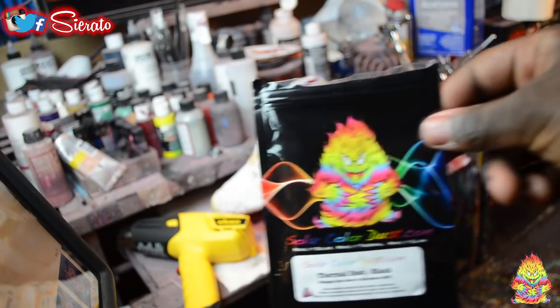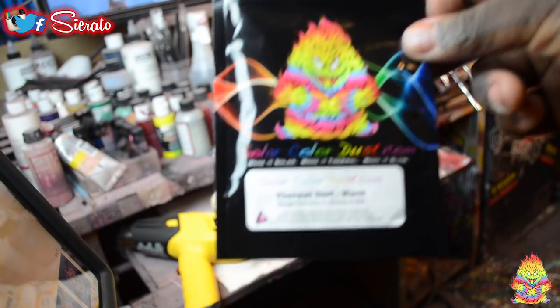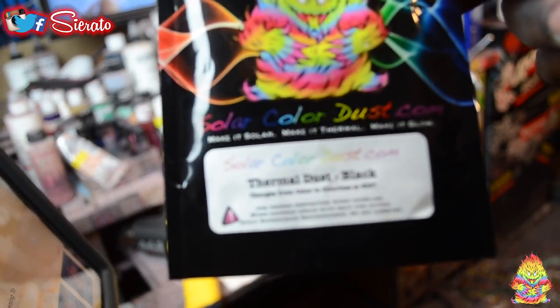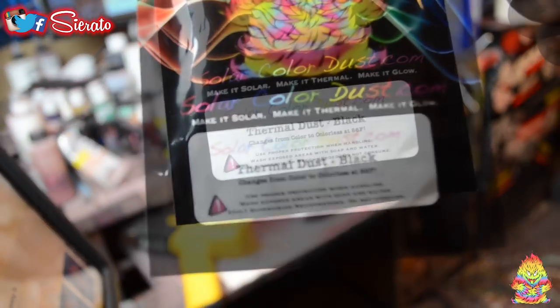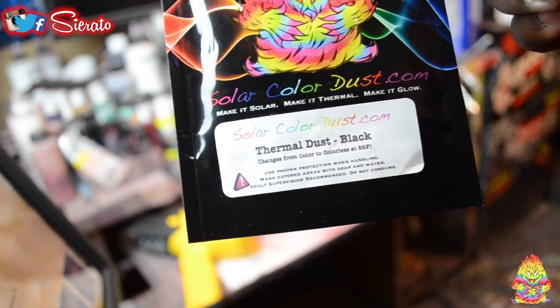So now we're going to move on to our most important step, which is, of course, our Solar Color Dust. This is what is going to enable us to have our color-changing aspects. I'm going to show this to you real close here, and then we're going to show you what we're going to need to mix all this together.